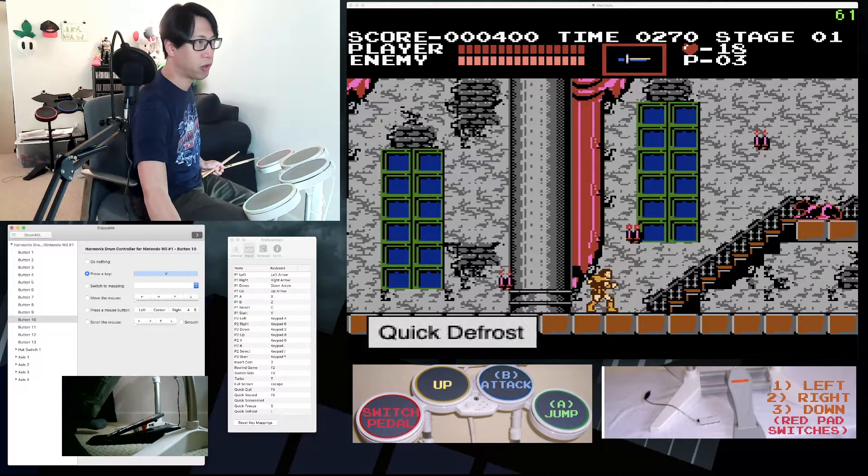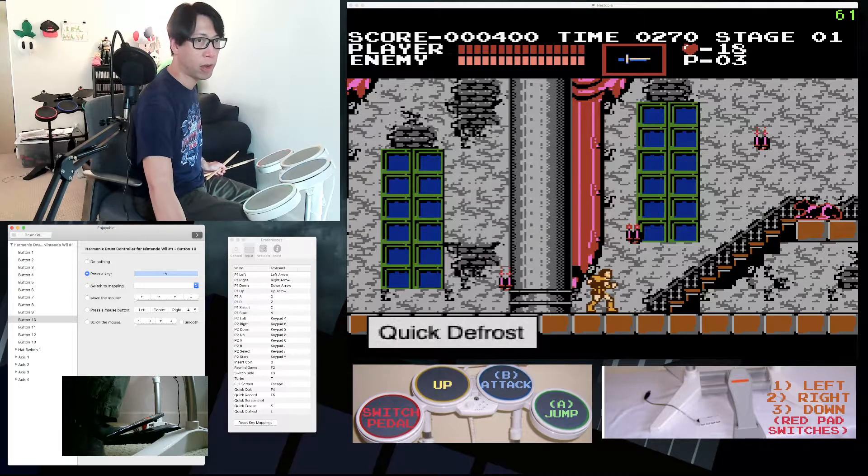With Enjoyable, you can assign each one of these buttons to a key press on the right side of the Enjoyable window. I match the Enjoyable output key presses to the inputs in my NES emulator. I use Nestopia, where Z and X are mapped to the B button and A button respectively, and I set plus and minus to C and V, which are mapped to select and start.